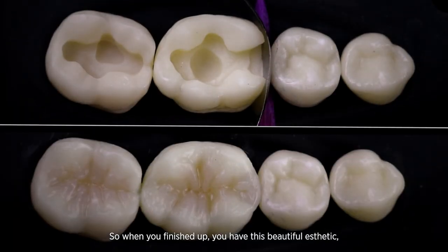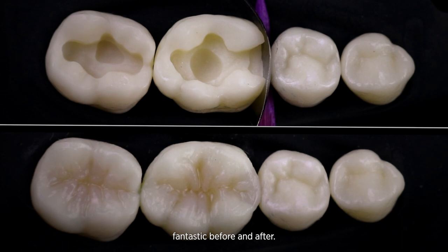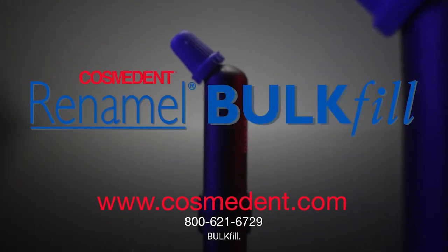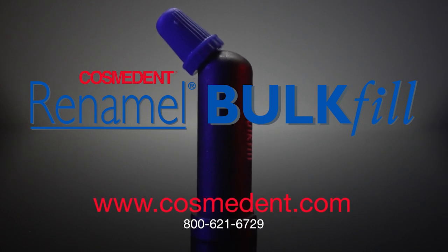When you've finished up, you have this beautiful aesthetic result. It's a fantastic before and after — a simple, effective, and easy bulk fill.